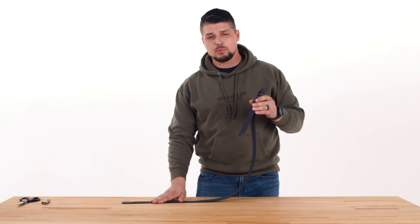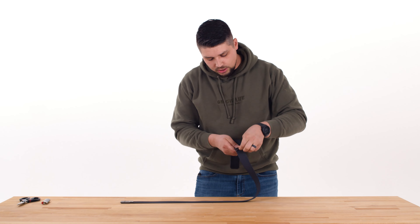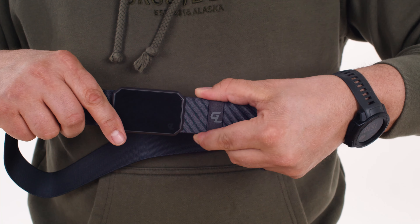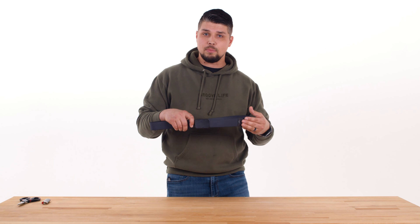Once you adjust your belt to your specific size, you can take your excess webbing and feed it directly behind your keeper loop. Even if you have a lot of excess webbing, the keeper loop is designed to slide up or down the belt to hide the webbing securely behind the front of your belt.